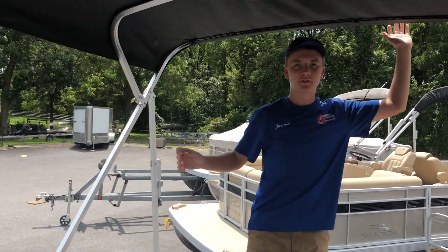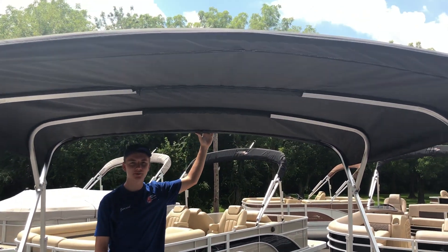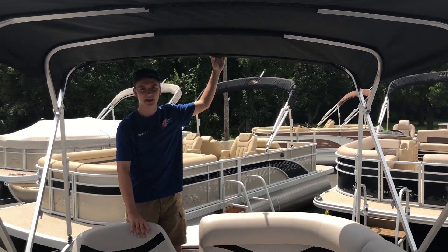The bimini has been opened up to show you what the shade will look like on the boat. As you can see, it covers most of the boat, including the captain's area.